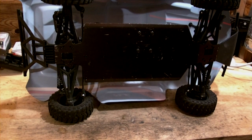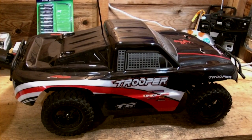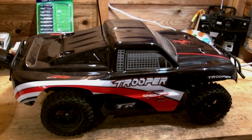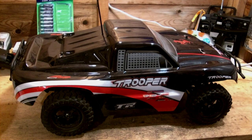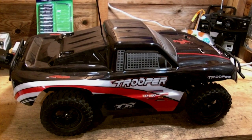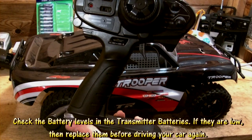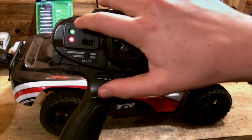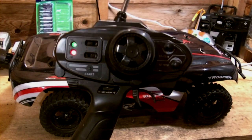Next, you should always check that your radio equipment is working correctly. You should never run your RC vehicle if you see any potential signs of danger, so it is important to check your radio. To check your radio, turn it on and check that both lights are shining. If just the red one is shining, then it is time to replace your batteries.